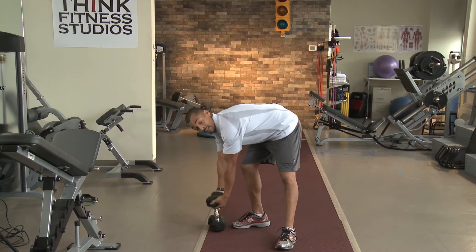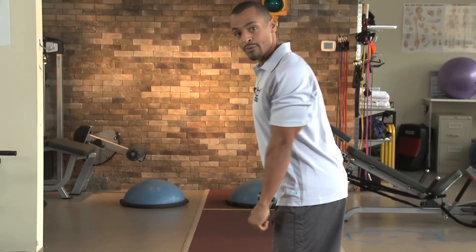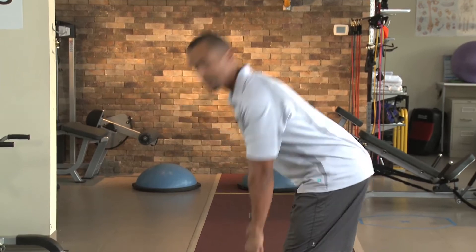There is a lot of stability involved in this exercise. You can step it down a notch and start with both legs on the ground first, doing the exact same movement. The difference of course is stability from the ankle joint, the knee joint, and also your pelvic lumbar stability — which is very transferable to functional sports like cycling, hiking, and running.